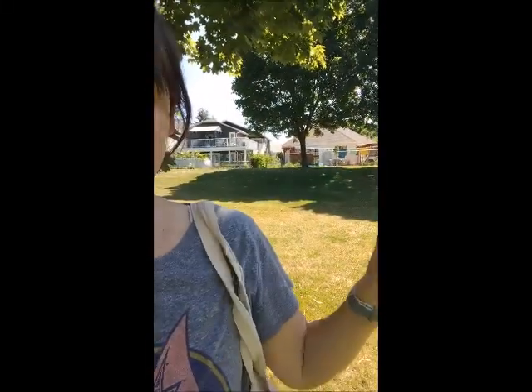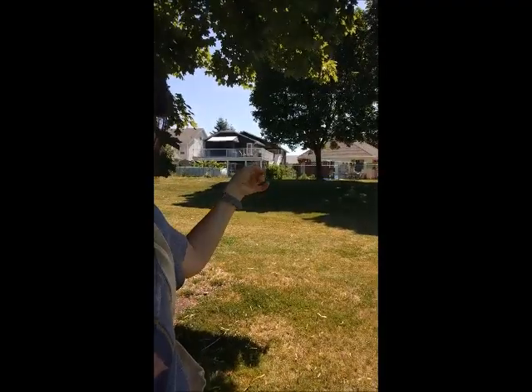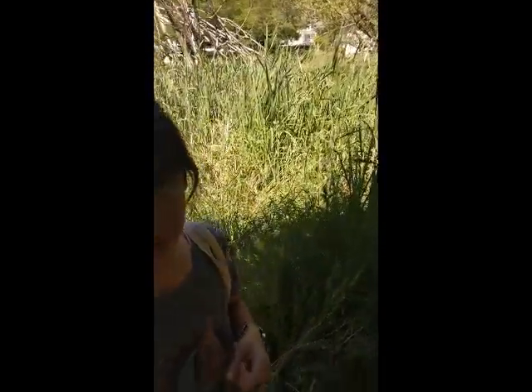Hey everybody! I'm here in the park behind my house. That's my house, the white one there with the towels hanging. And behind our house we have a pond-y marsh type situation.